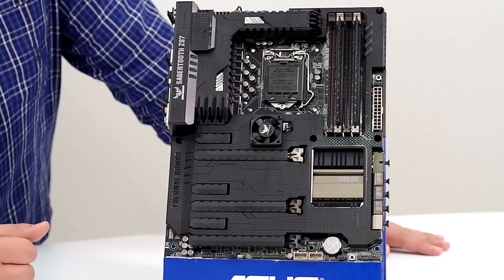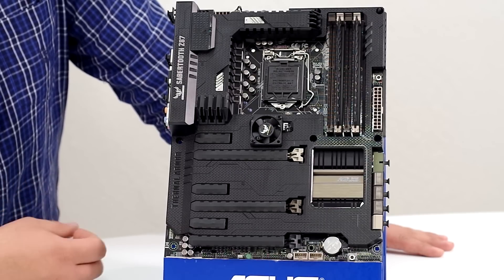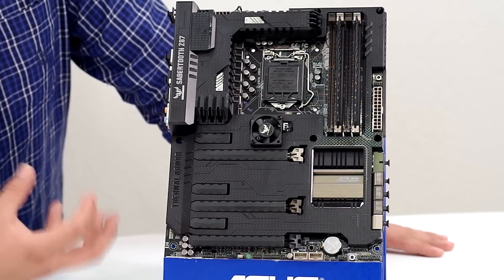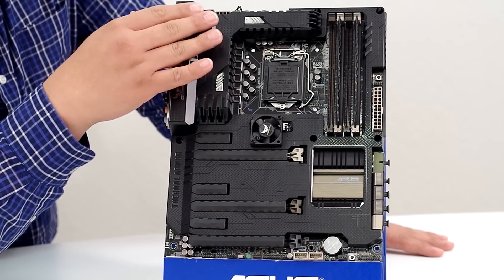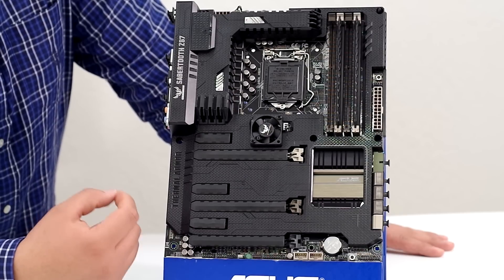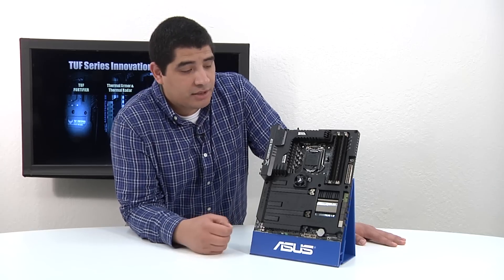We've got the Sabertooth Z87 Series motherboard itself. The first thing you're going to see right off the bat is the Thermal Radar system, and we've made quite a number of enhancements to the Thermal Radar design for this generation. Key hallmarks of TUF include advanced cooling technology such as the assist fans placed in the GPU zone, as well as one underneath the Thermal Armor for the CPU zone or VRM section, plus the Thermal Radar system itself. There are hardware ICs — little thermal resistors sprinkled throughout the entire motherboard — that give us a full real-time temperature map visible within our Thermal Radar software, which is part of our AI Suite 3 package.